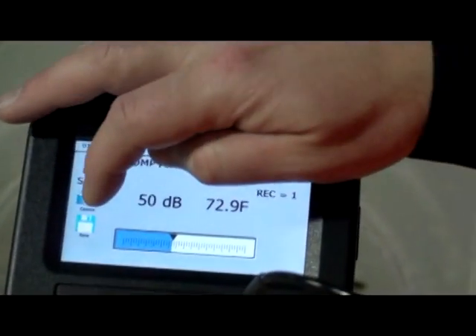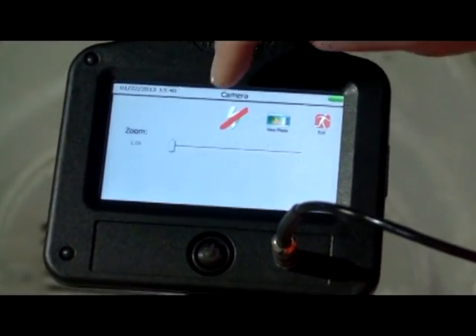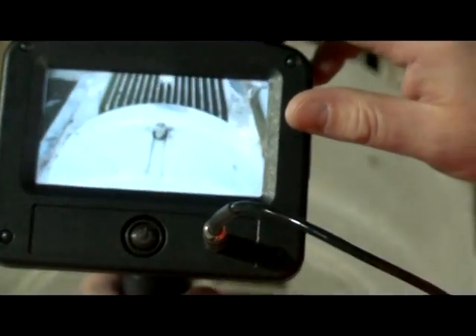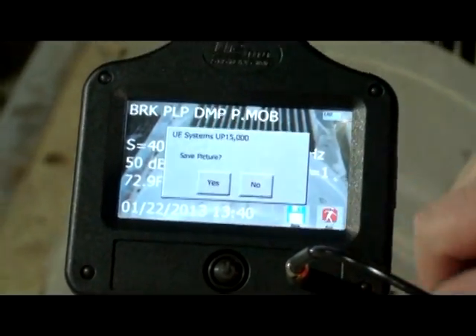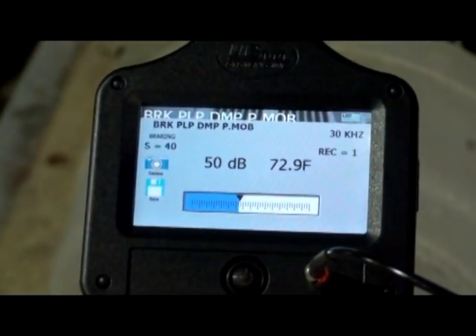You can store the reading or take a photo. Touch the camera icon. You can turn the flash off or on, or zoom in or out. Touch the take photo icon. Set the image in the screen and touch the screen to take your photo. The test data will appear on the screen. Touch Yes in the dialog box to save the image along with the data.